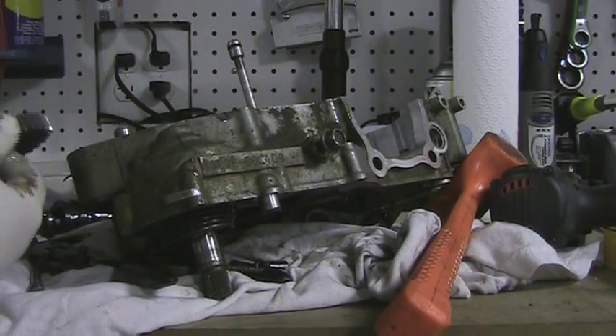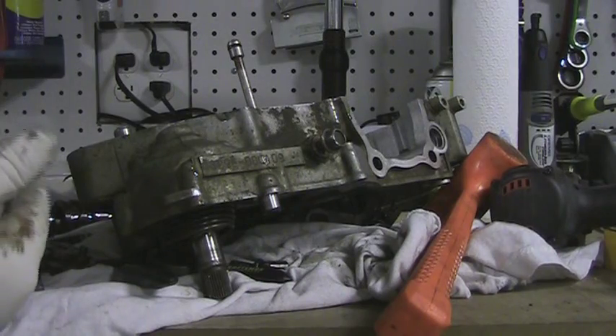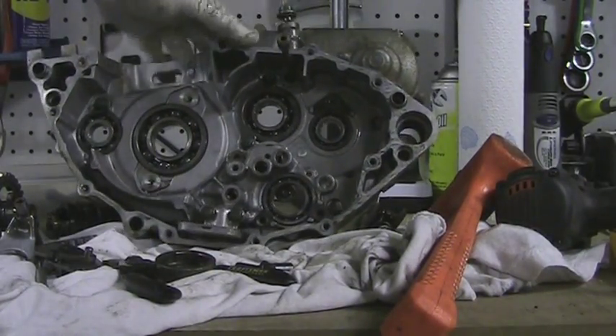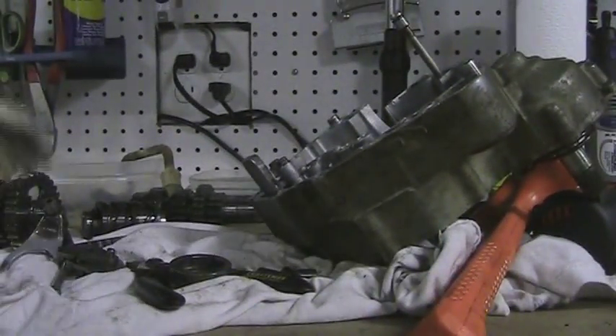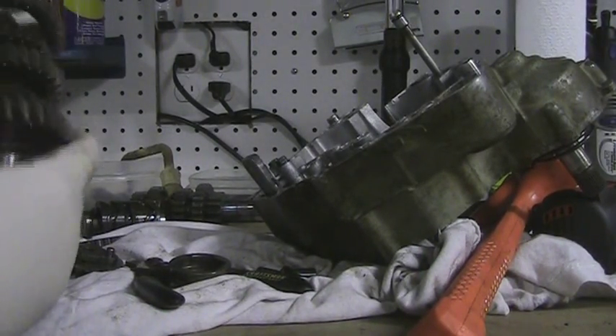The reason why I'm taking this all apart is I need to inspect all these bearings. Sorry that wasn't very intuitive. There's the case without the gears in it — the transmission gears. Here are the transmission gears, and they all appear to be in good shape. I know some of these bikes have a fifth gear issue, but no gears are broken, so we're good there.